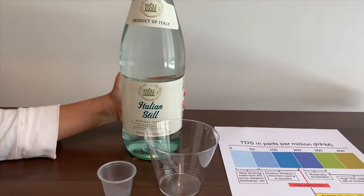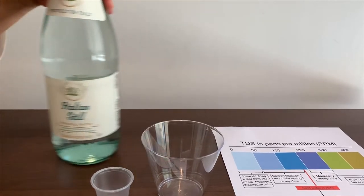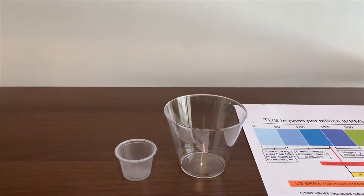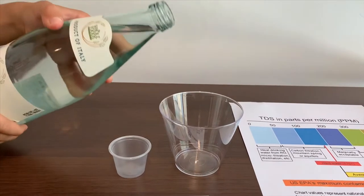This is Italian still mineral water. We got it from Home Food. Let's open it up to see the pH and TDS. It costs $1.39.